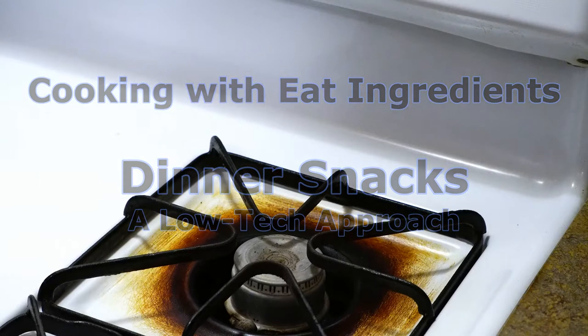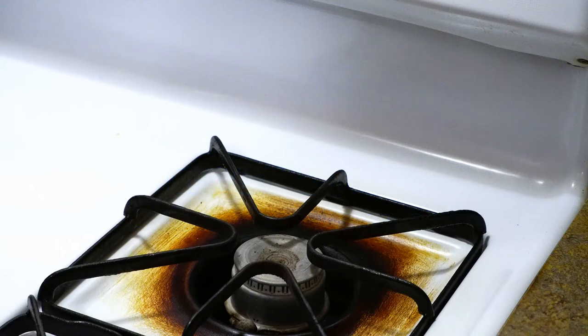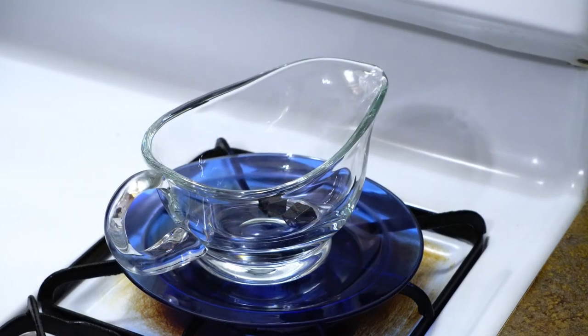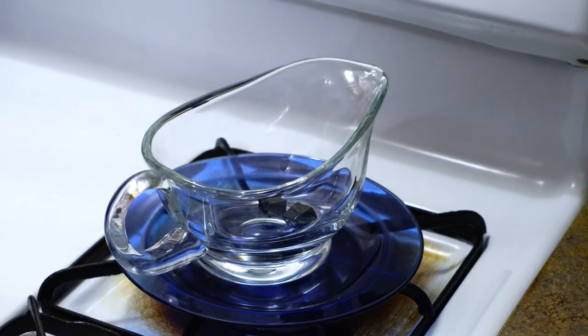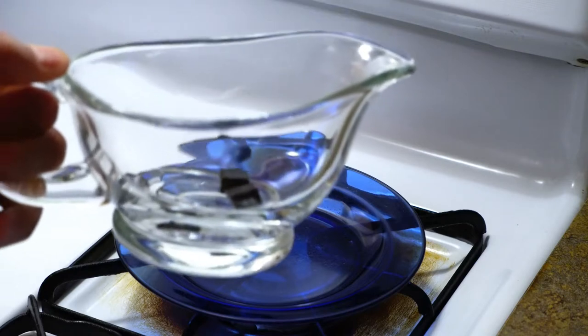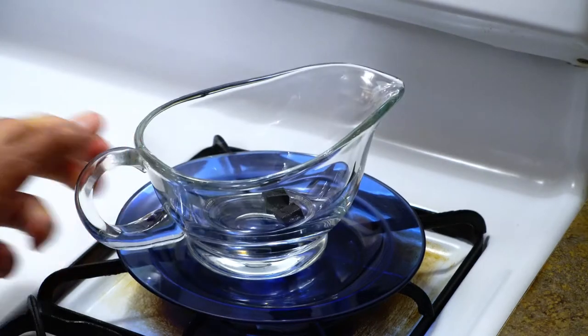Now we're going to make the gravy. We have two bouillon beef cubes and we're going to add some water and stir it up so that we have something to dip our dinner snacks in.